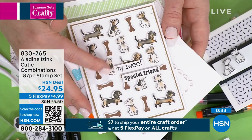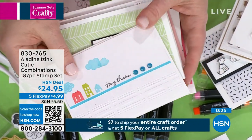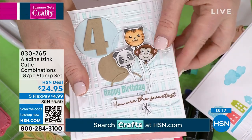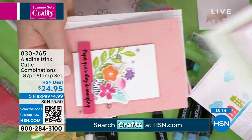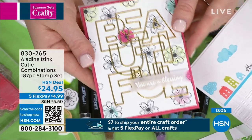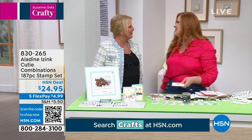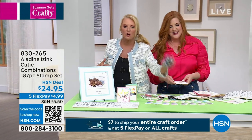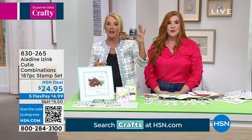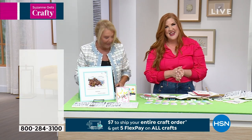You also get florals and sentiments for every occasion — birthday, thinking of you, sympathy — all here. My husband the math teacher calculated: if you combine one stamp with every other stamp from the set, you get over 17,000 combinations. These aren't going to degrade over time. You can use five of these stamps to create a card — endless options. You can embellish a scrapbook page or journal. Check out Carissa's page at sprinkled with glitter dot com. Over half of the inks are now gone — they sold out!